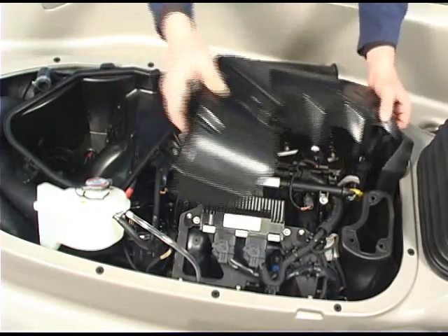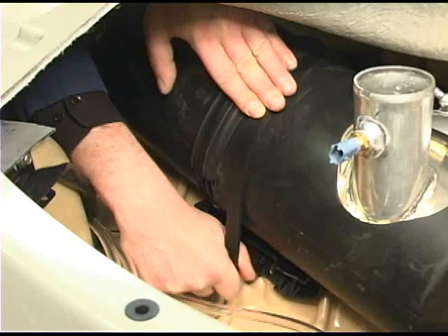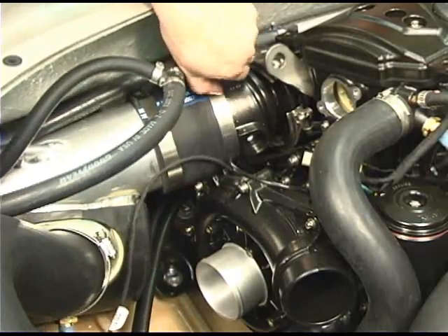Refer to the correct procedure to remove the intake air silencer. Remove the muffler strap. Remove the clamp securing the muffler. Move the muffler back out of the way.